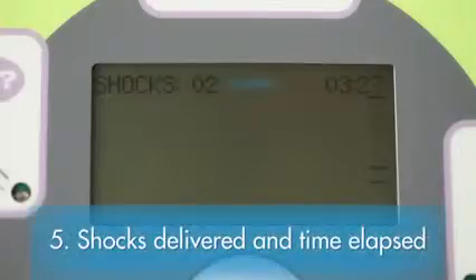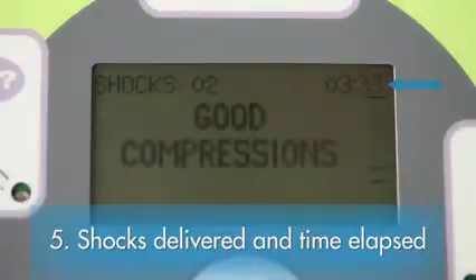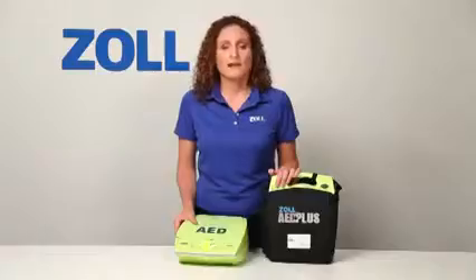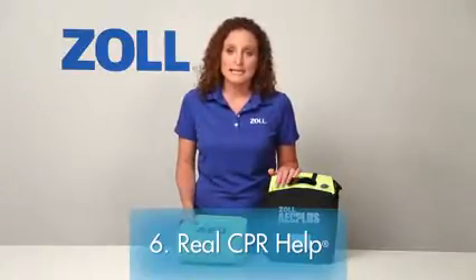The fifth element: at the top of the display screen, the AED Plus continually presents the total number of shocks delivered and the time elapsed since it was turned on. This is most important because when the ambulance arrives, the medics will want to know both of these things, which could significantly affect what they do next. Finally, the last and most important element of best possible rescuer support provided by the AED Plus is, of course, real CPR help. No other AED can see your chest compressions and guide you to a rate of at least 100 per minute and a depth of at least 2 inches, as called for by the 2010 guidelines.